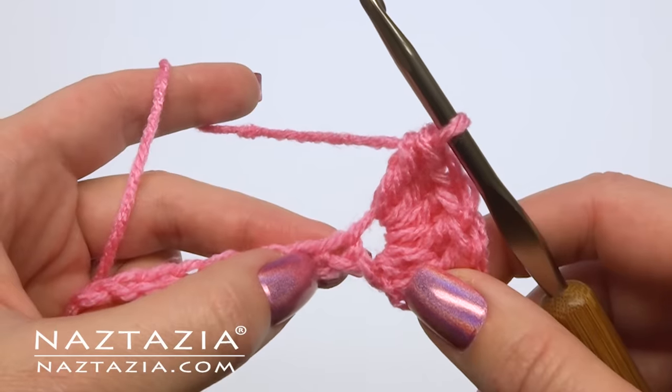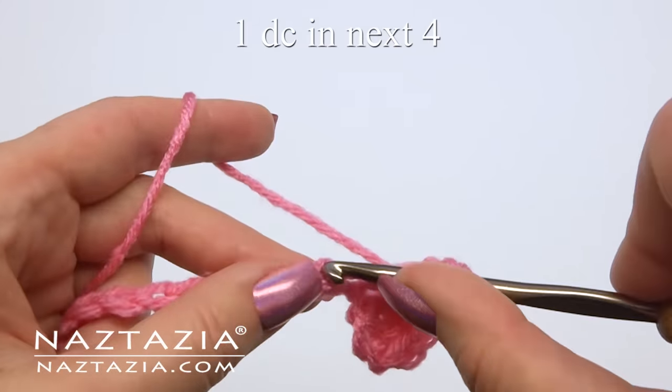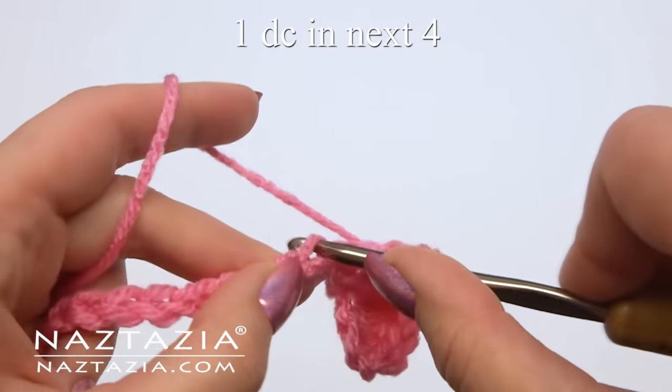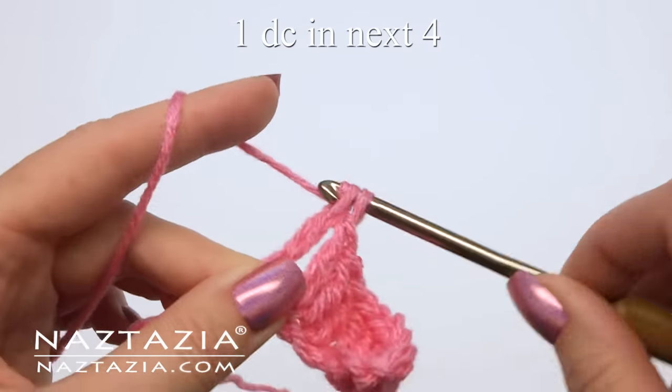Make one double crochet in each of the next four chains: one, two, three, and four.